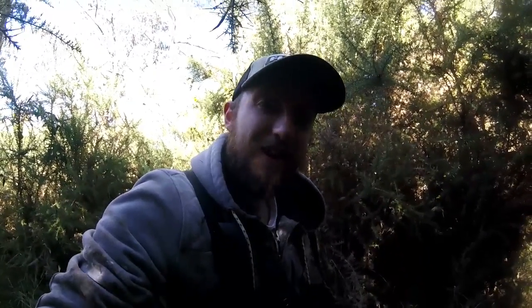Thank you very much for watching, guys. If you like the video, remember to hit the subscribe button and check out our Facebook page, Bogus Prospecting. We'll catch you out here sometime.